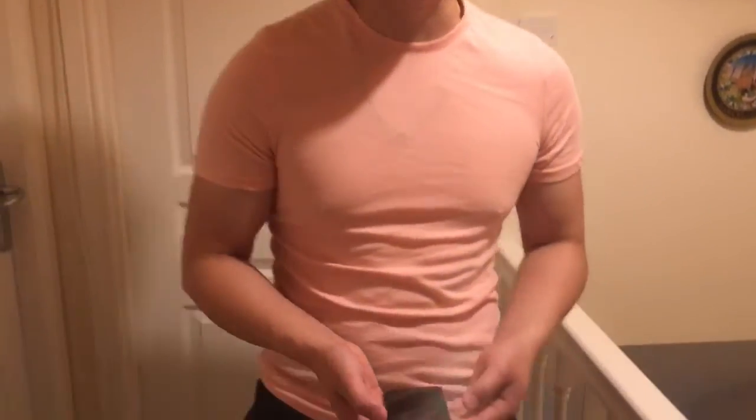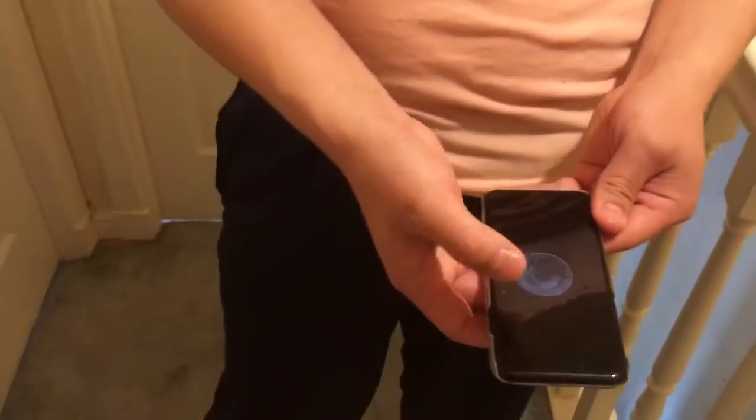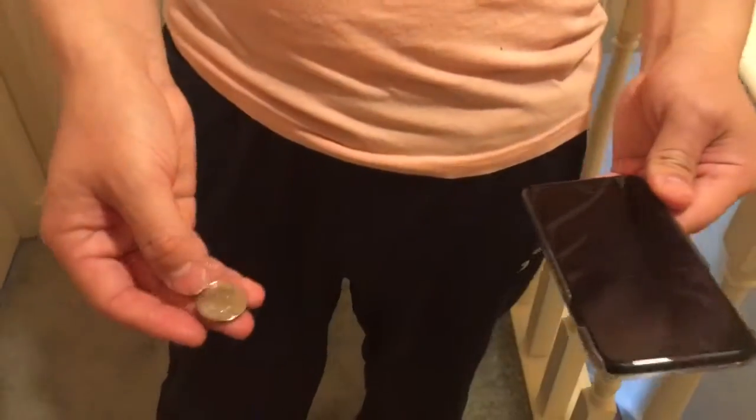Hi guys, Ian here. Welcome to Simply Magic, and welcome back for those of you who are loyal subscribers. Let's have a look at this — check this out. It's a coin trick, quick and simple. Watch. We'll just use this coin here to do this trick.